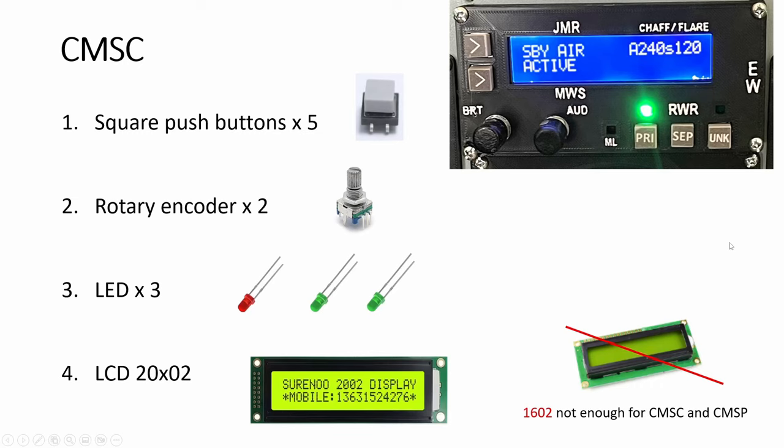Hey guys, welcome back to Simpid Academy. So today we look at the CMSC panel and the light indicators. So this one, you need an LCD, buttons, and these are supposed to be potentiometers, but I use encoders because the body is smaller. For all these five buttons, you just use something like this and then print and stick it on because I don't have a laser engraver. So everything I do is 3D printed.